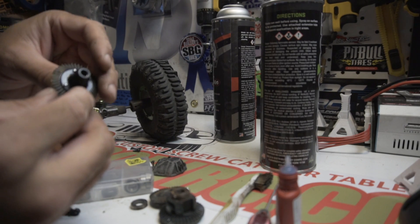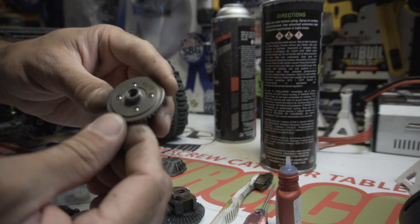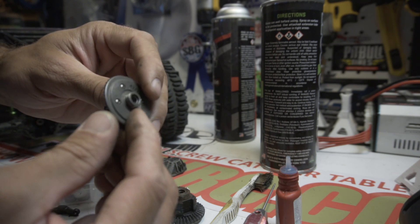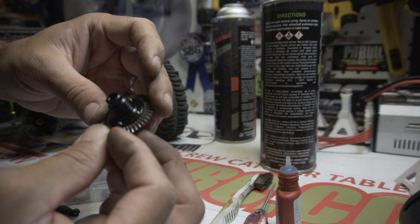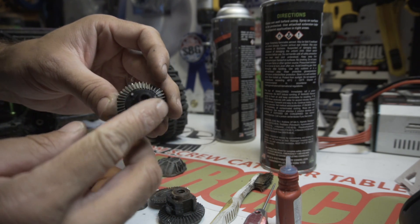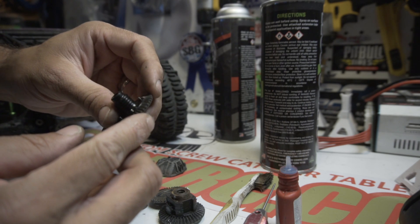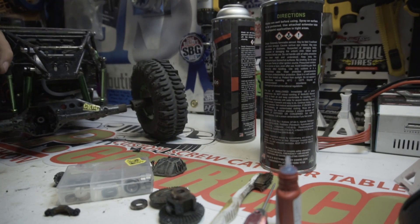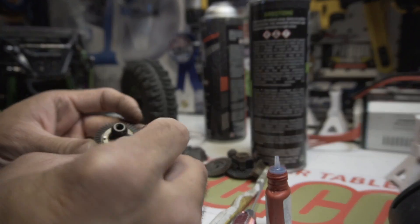There we have it — that is a used Axial HD 43:13 underdrive ring gear attached to a Homes Hobby spool, which is going to have way tighter tolerances. It's made out of 4340 chrome moly if I remember right, and it's extremely strong and very well balanced. Should make for a nice upgrade.